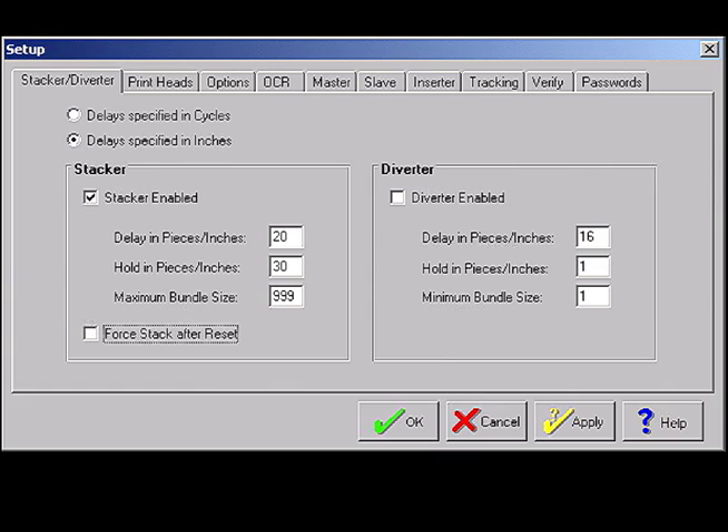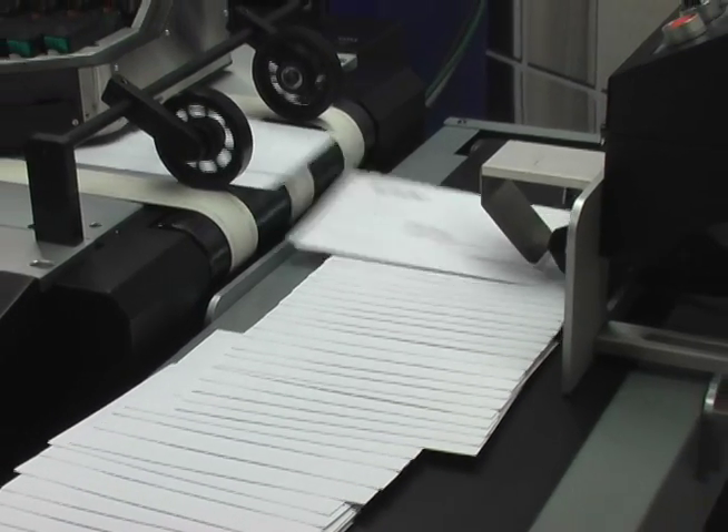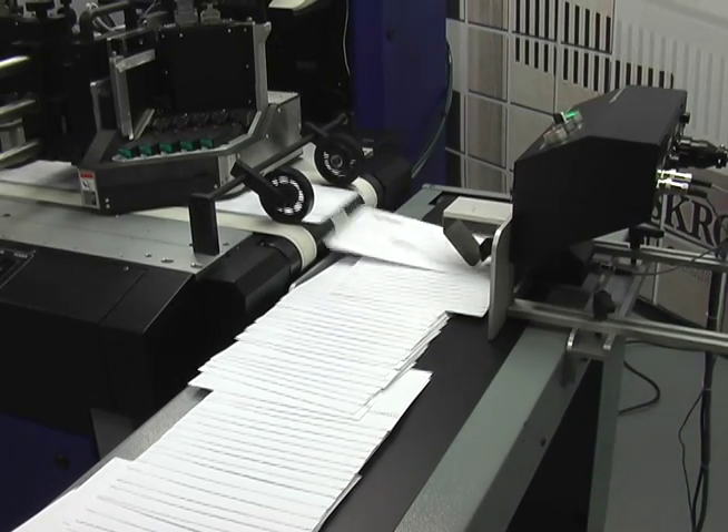Within Compose, there are a number of settings included in the stacker diverter setup that coordinates the triggering of the CSM. First, make sure the stacker enabled is checked. Then make sure the three boxes located below are filled in according to job size and material type. The CSM has a number of controls which, when combined with the inkjet control software stack setup features, create and form bundles in one of two modes.